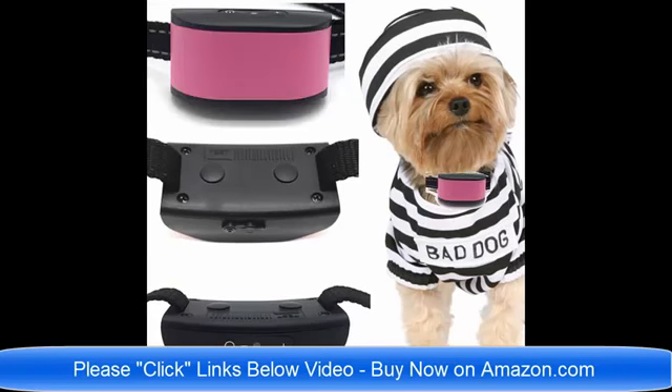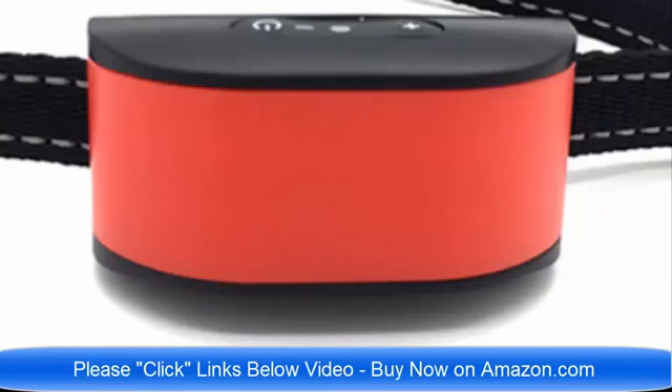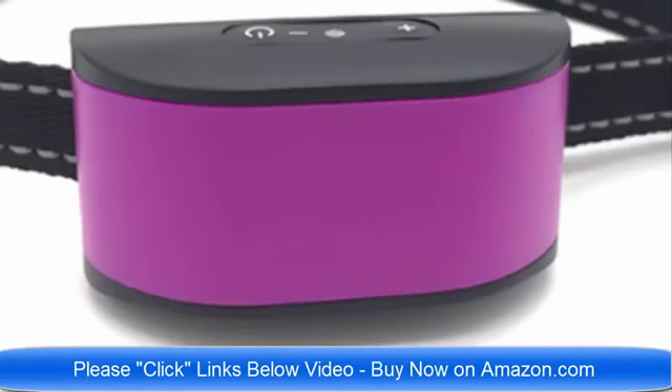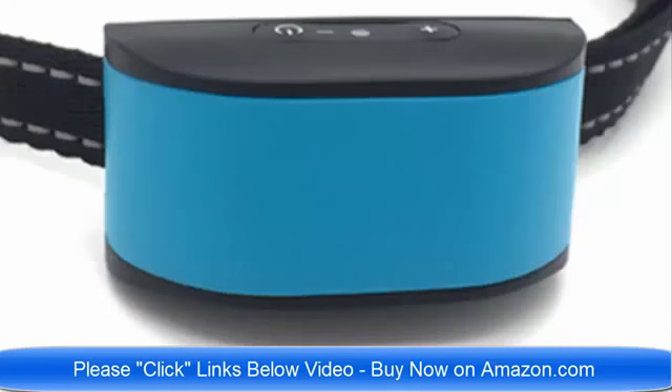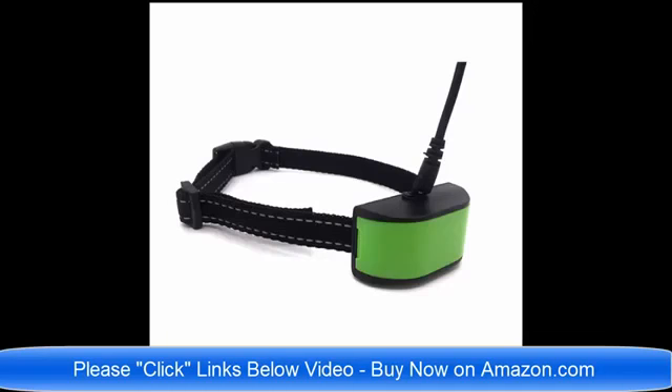We have collars that are designed specifically for dogs that are four pounds to eight pounds, and they are rechargeable. They are lightweight and ultimate in technology for 2018. Click the link below the video now — there will probably be about eight or ten links to the different collars, different colors, different sizes. Thank you very much, you have a wonderful day.